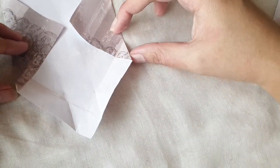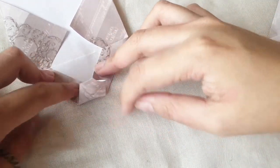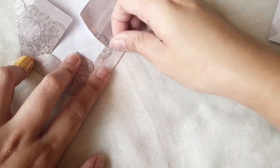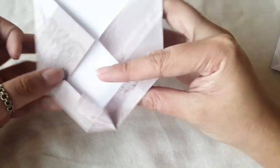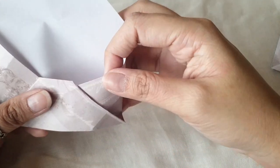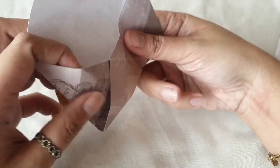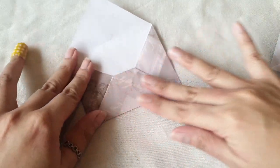Now it's time to fold this back in and you get this little tongue. This little contraption will be the lock of your envelope — just press it down. It's not perfect, but it has this little tongue. Fold that in, and then tuck this diagonal here and tuck it in here as well.